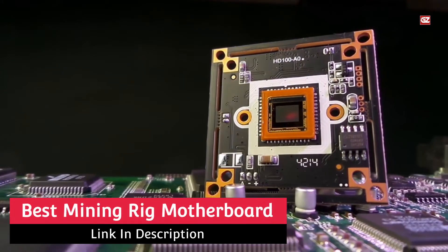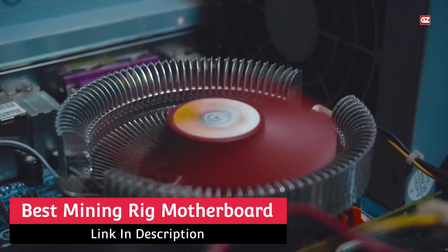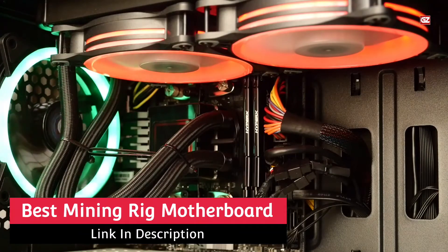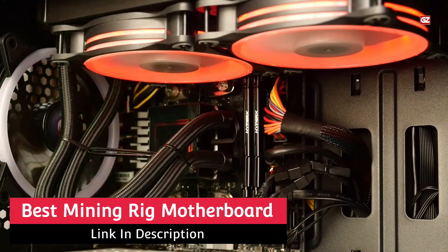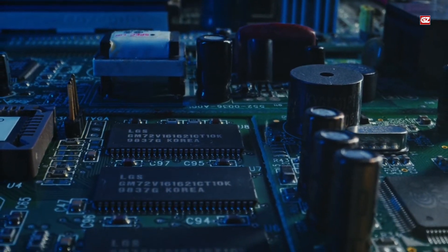Best Mining Rig Motherboard. Hey everyone, hope you all are doing good. Here I'm back at your favorite channel Guide Zoo with another exciting video. In today's video, I'm going to share some of the best mining rig motherboards. Without wasting a while, let's start with today's discussion.